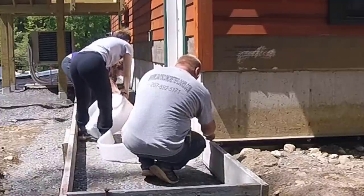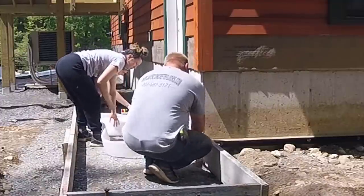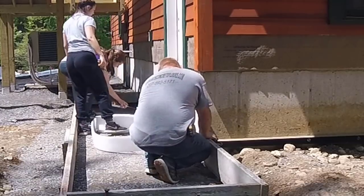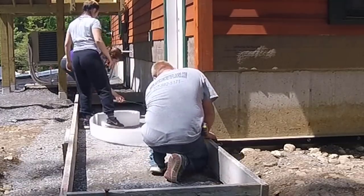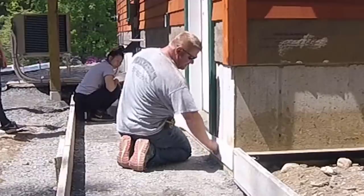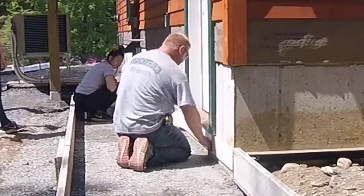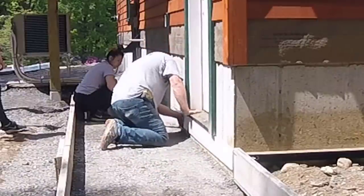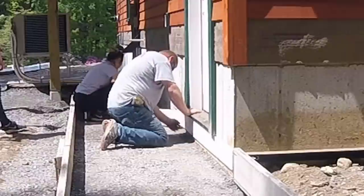Now the homeowner also wanted some expansion foam between the concrete foundation and the new sidewalk. So we spray on a glue — that's what Abby's doing. It's a 3M type of glue. We spray it right on and then the expansion foam will stick right to that in really just a few seconds.